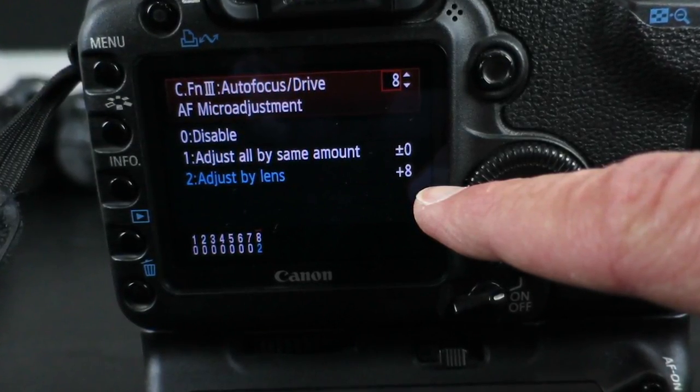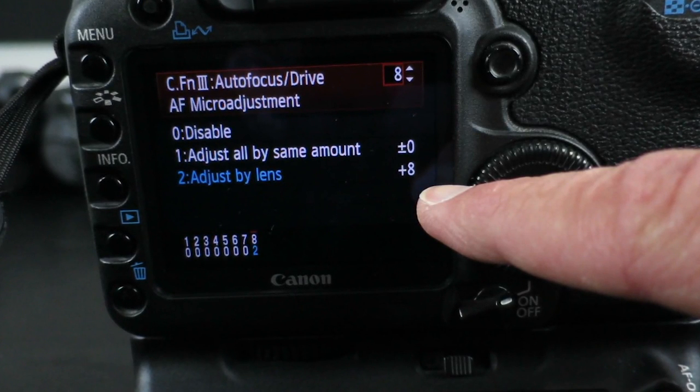All of the different camera manufacturers allow us to do custom calibration. That allows us to dial in either plus or minus — maybe plus 15, minus 15 — so that the autofocus is dead on.